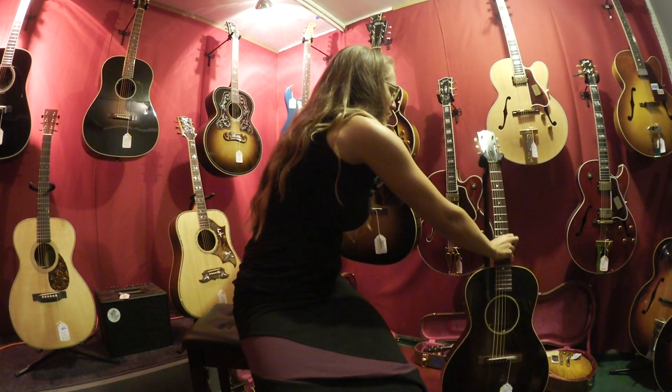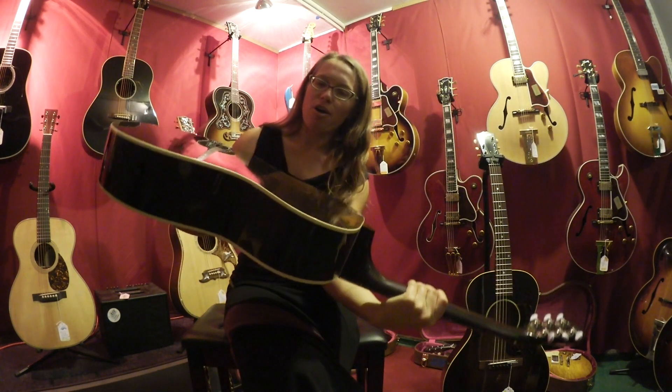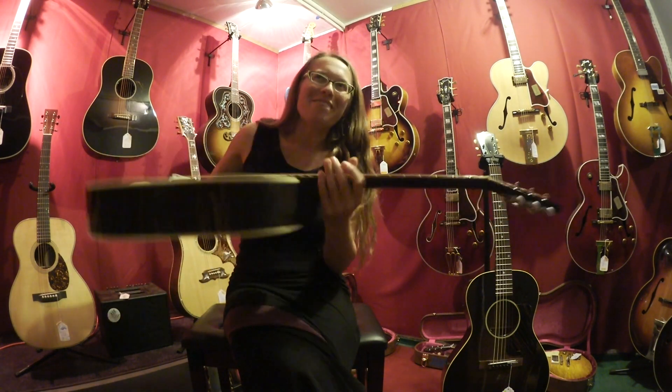Now we have what they call the True Vintage. It's also a solid mahogany with an Adirondack spruce top that has not been cured, and it does not have the modified V neck.